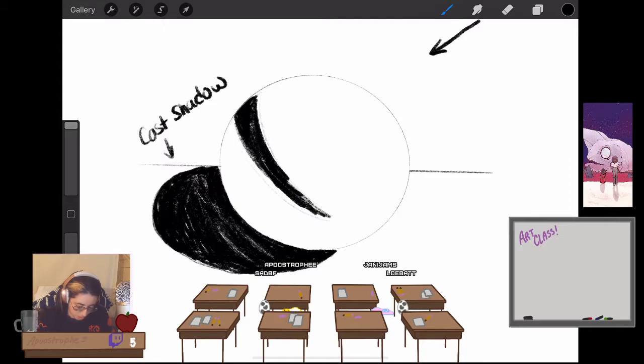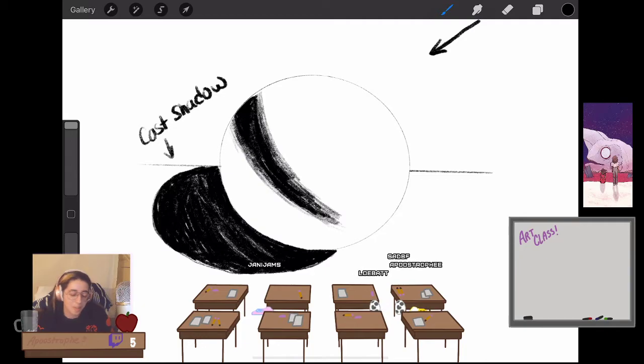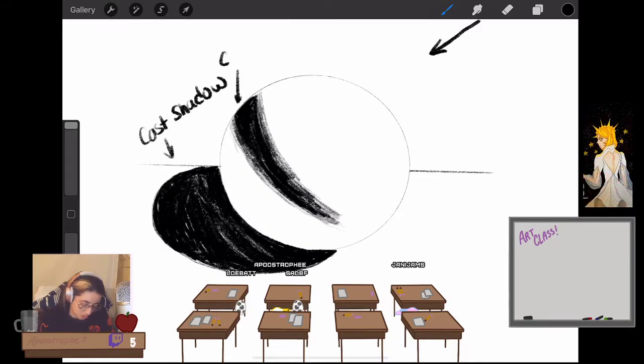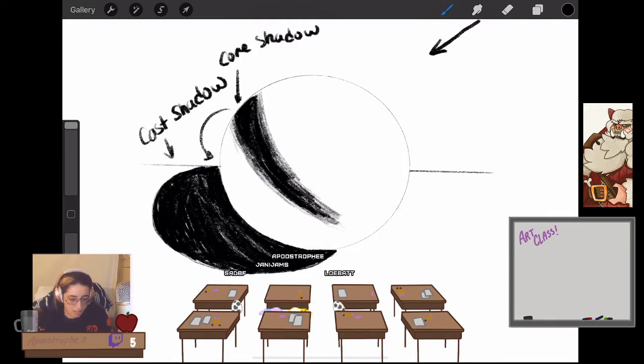There are a few reasons why this will be your darkest part. This is your core shadow — your darkest point on the sphere. On any object you will have that core shadow somewhere. It's also probably as dark as right underneath the sphere where the cast shadow meets the surface.